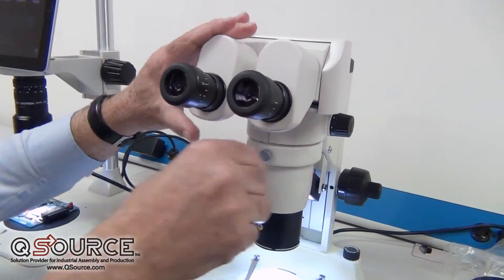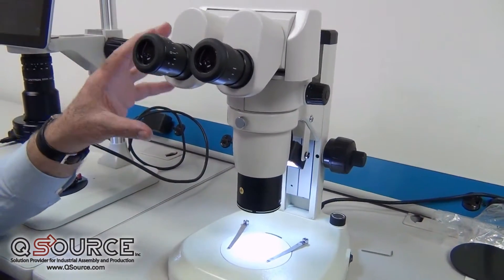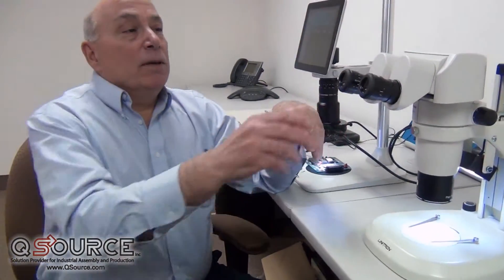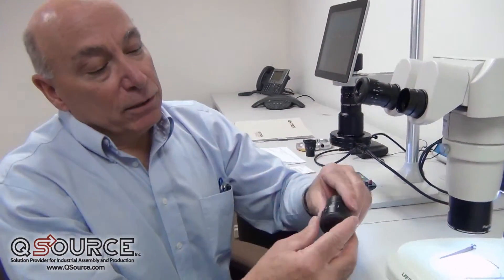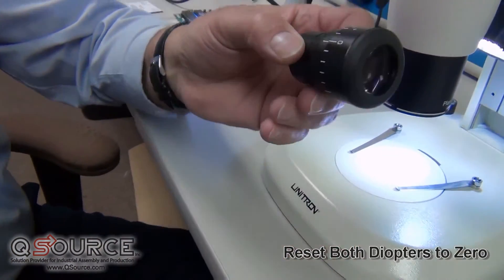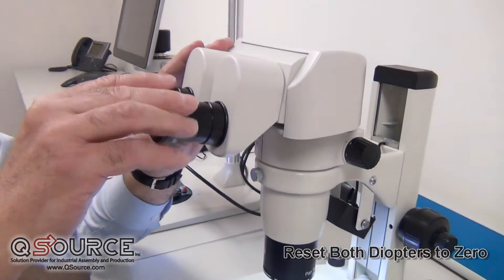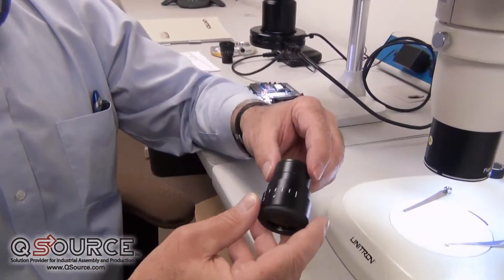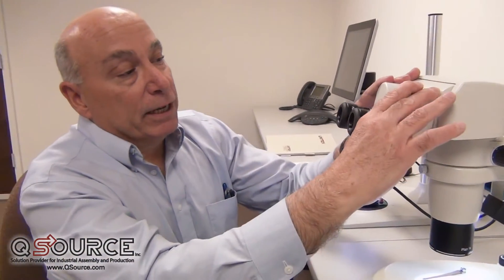which simply means that we can adjust the eyepieces to many different angles and different heights for different users. When we look at the stereo, we see the eyepieces and the objective. These two need to work in concert with one another. The first thing we want to do is take a look at the diopter settings, and we want to set them to zero. This will set the eyepiece up for somebody with perfect vision, where they have no astigmatism or any other aberration in their eyesight.